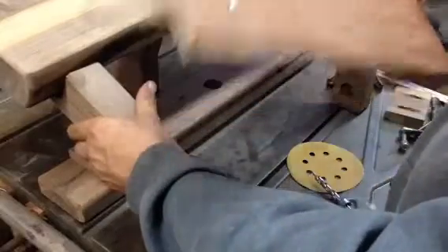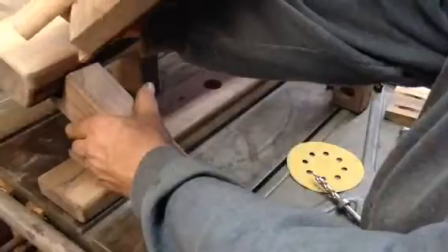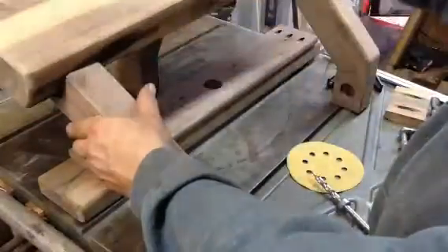I just made a temporary treadle using half of a dowel rod and just put some pieces on it.